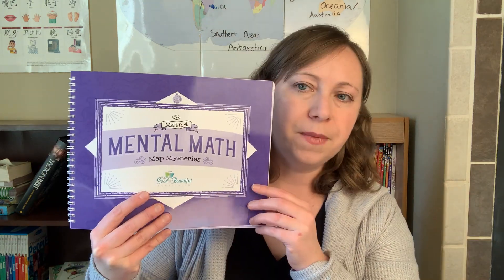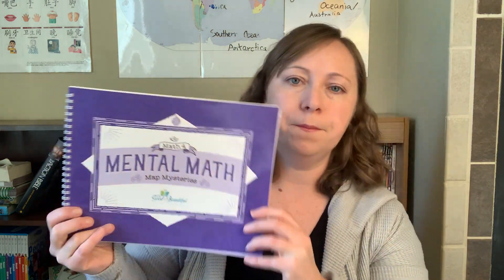Another thing that comes with the set is this Mental Math Map Mysteries. I did not start out with this when I was printing things off — I downloaded it but did not print it off and start using it. I think I didn't really understand the concept of it. I wanted to focus on my daughter's multiplication facts and getting those faster, and I didn't want to mess with an extra piece for math yet.